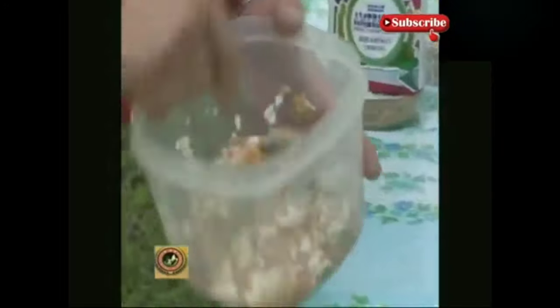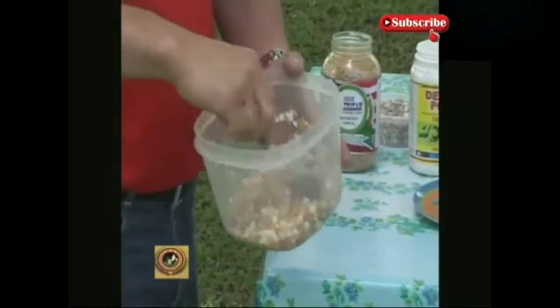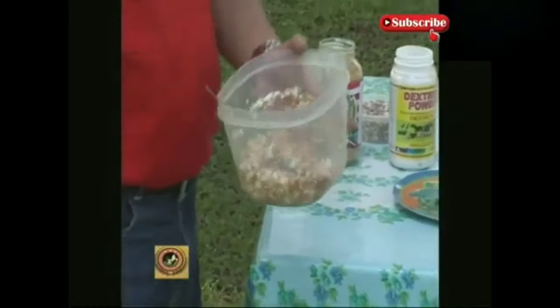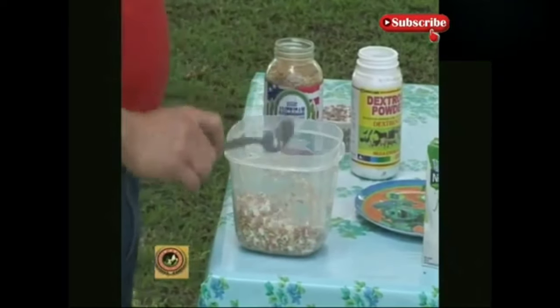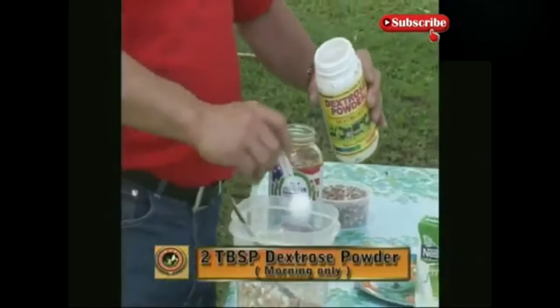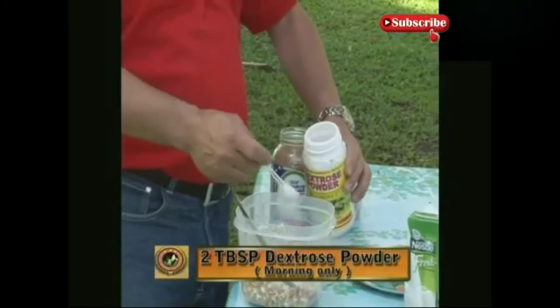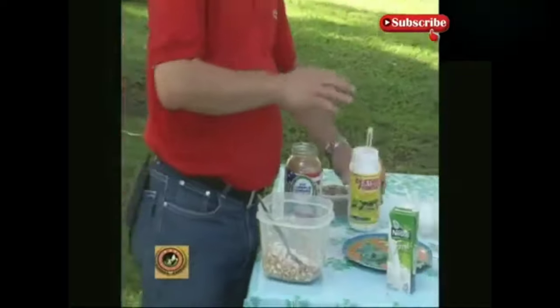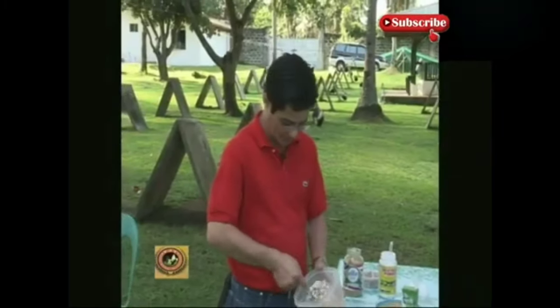If feeding time is 7, it should be exactly 7 o'clock — not 8, not 9. You have to do it religiously. After this, we should add dexos powder — 2 tablespoons. I distribute it little by little to coat the grains. I only give it in the morning because the roosters rest better at night without dexos powder.